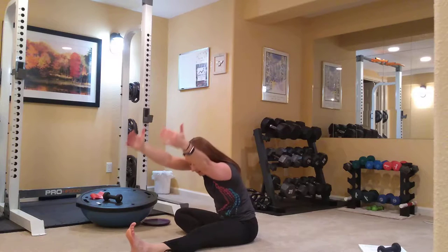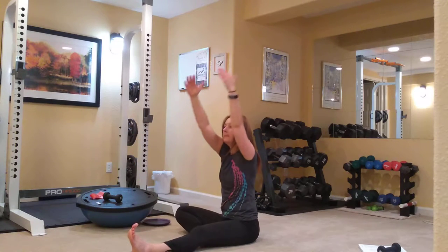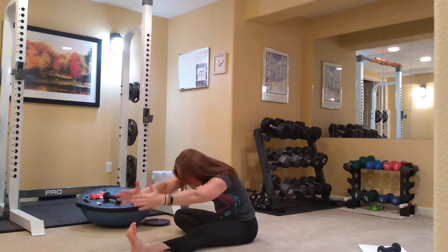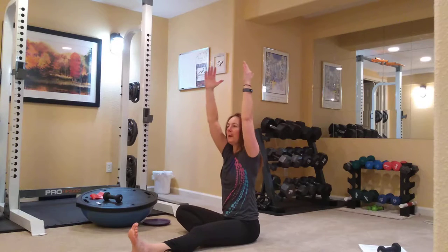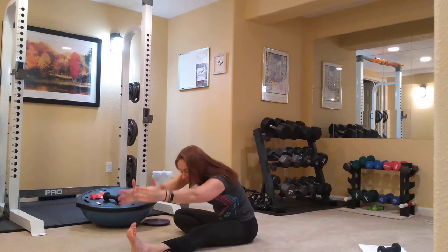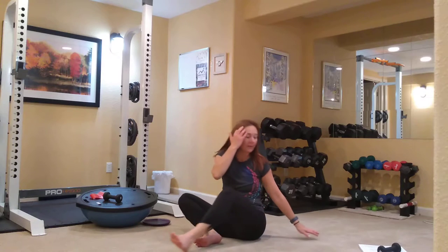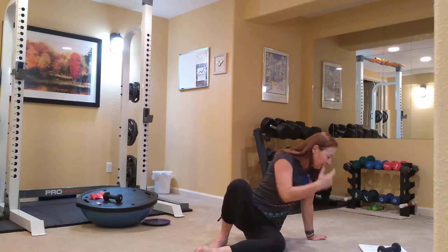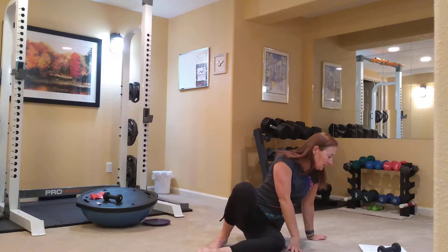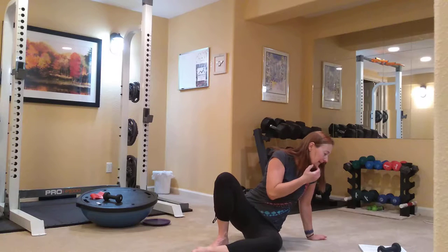Exhale, reach up and over for our final stretch, and release. Feels really good after you've warmed up your legs a little bit. Next we're going to do some bridging options — our regular bridging, our dips, and our single leg bridging.